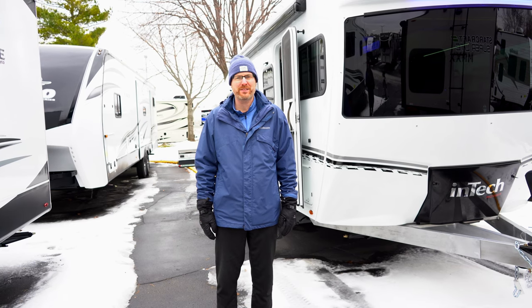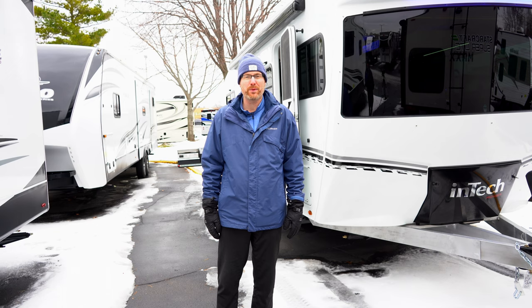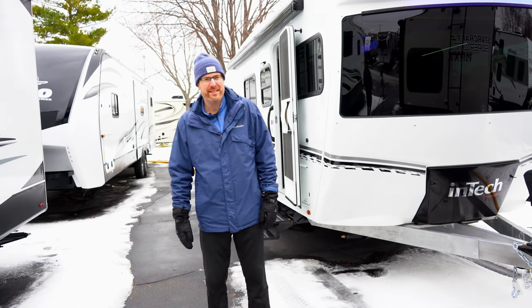Hello everybody, my name is Brian Jorstad from Hilltop Camper and RV. Today I'm going to be showing you the all-new 2023 Intech Terra Oasis by Intech RV.